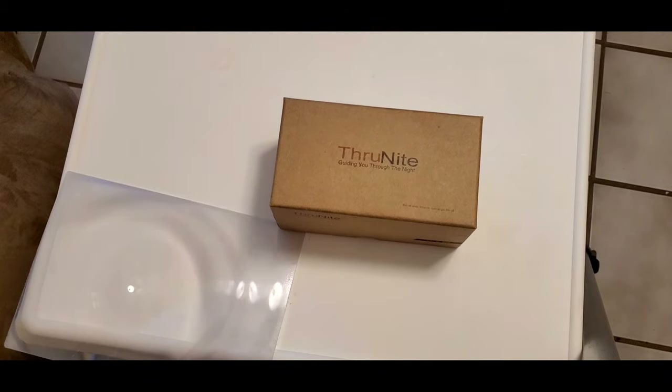That's Pantera, by the way, in case you were born after 1990. What's up, everyone? Welcome to a review video.